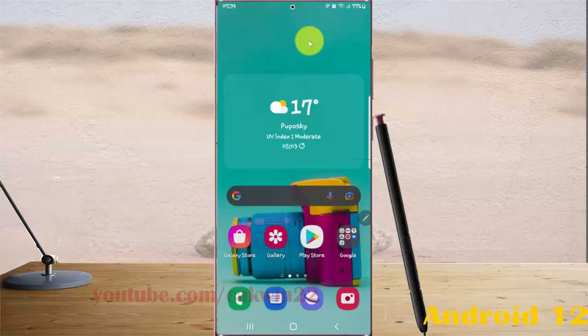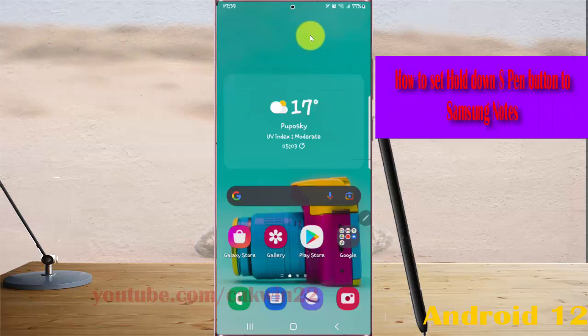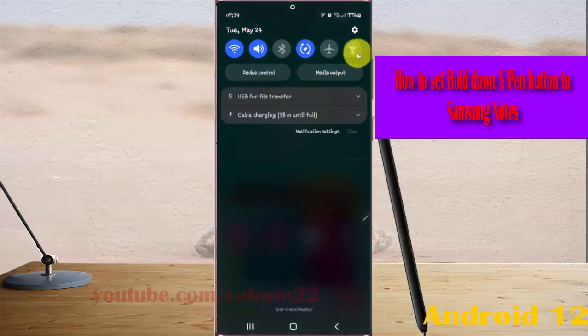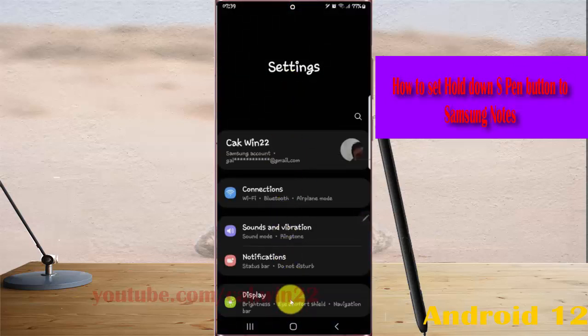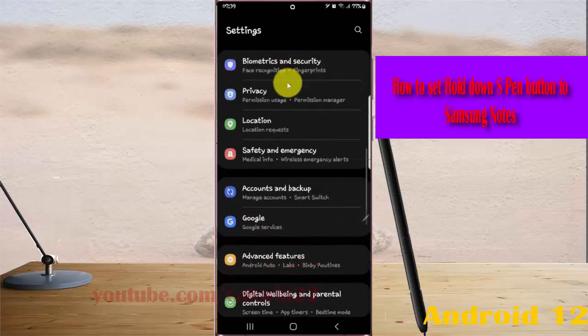To set the hold down S Pen button to Samsung Notes on the Samsung Galaxy S22, S22 Plus, or S22 Ultra, open Settings, select the Notification Panel and its settings icon, scroll down the settings screen, find Advanced Features, and then tap Advanced Features.